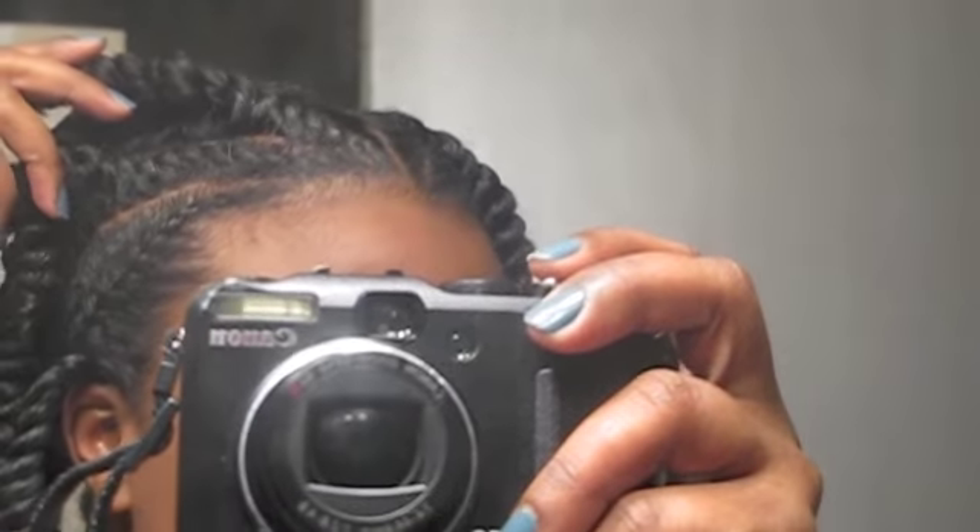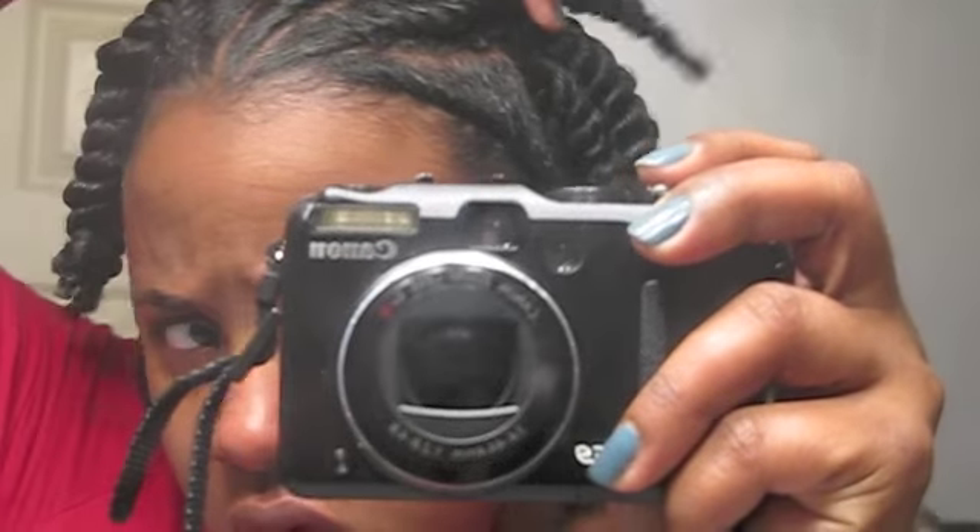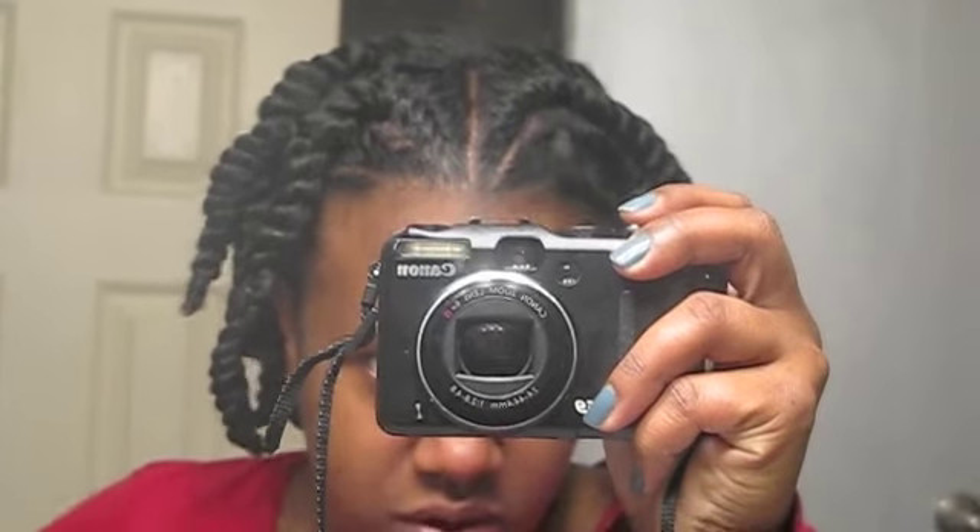Everything is dry now — you can see the amount of shrinkage I had. I don't feel like getting my tripod so here's the front part. The hair is very soft and I really like this Karen's Body Beautiful — I really, really do. It's going on my staples list.